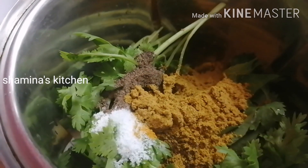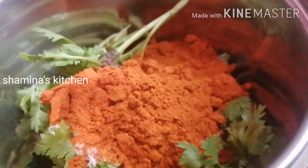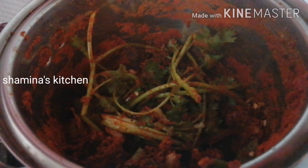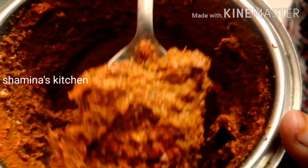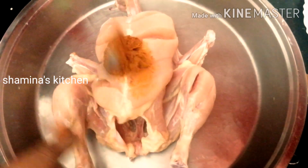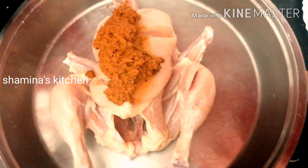Add 1 tablespoon of the chicken. Add 2 tablespoons of Kashmir chili. We will add 2 tablespoons of butter. We will add a little bit of butter and a little bit of chicken.